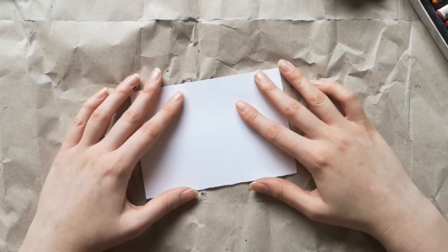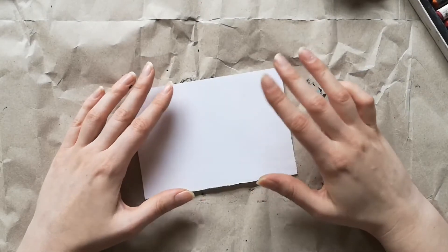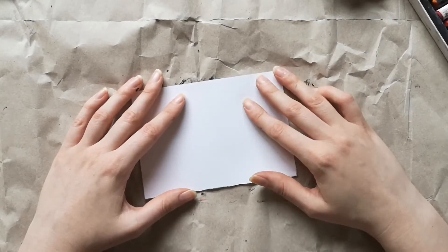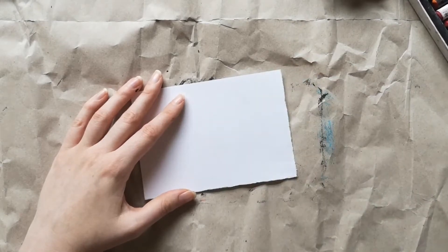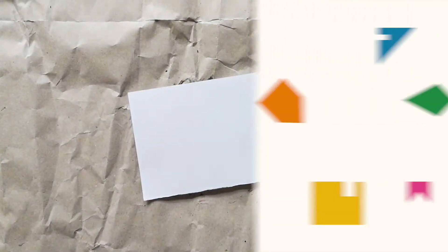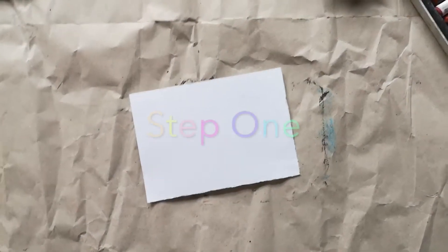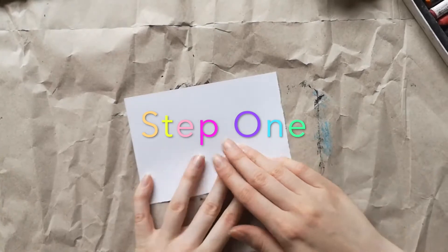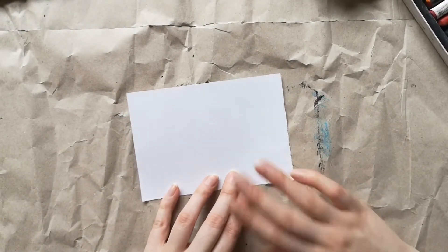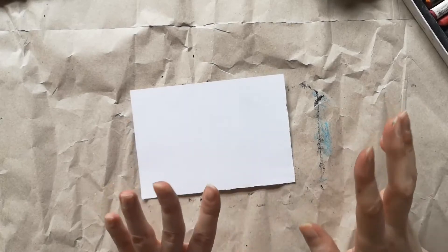I'll put some links in with this video which have some other options you can use if you haven't got oil pastels — other things you might be able to use instead, including paint, which is an option other artists have figured out. I'll share those links with you, but we'll be using oil pastels today. So the first thing you need to do is absolutely cover the background of your paper in a multicoloured explosion of beautiful colours.